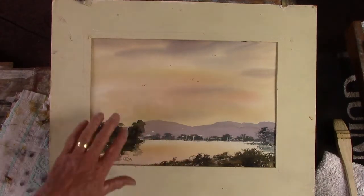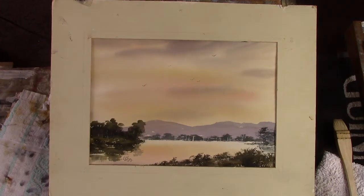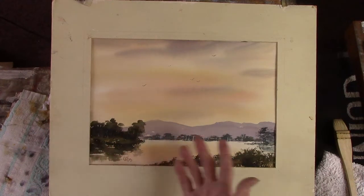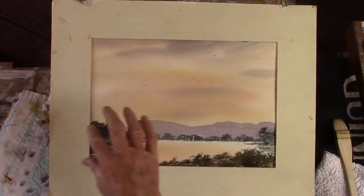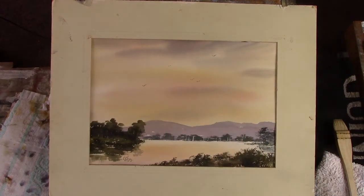The problem with wet in wet is that you overwork it at the wrong time. When the painting starts to dry, or the surface water starts to lose its shine, that's when it's fatal — critical. If you start mucking about with it then you've ruined your painting, and it'll do for an oil painting or acrylic too.